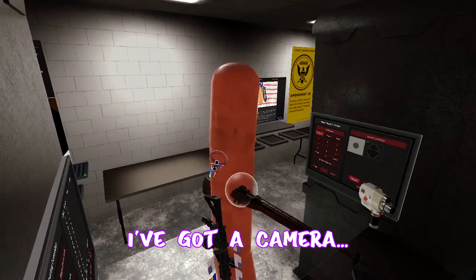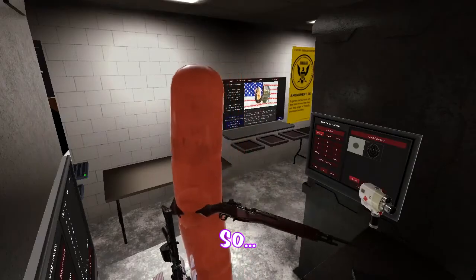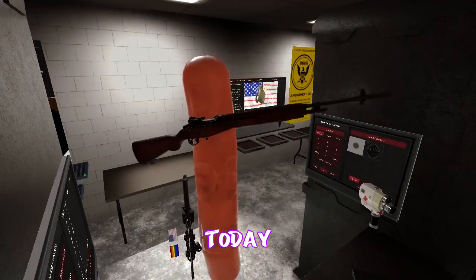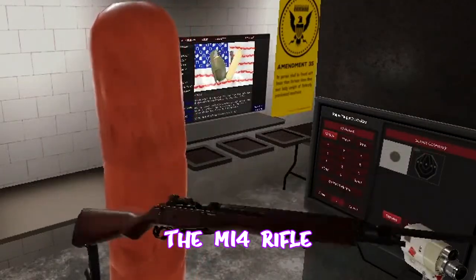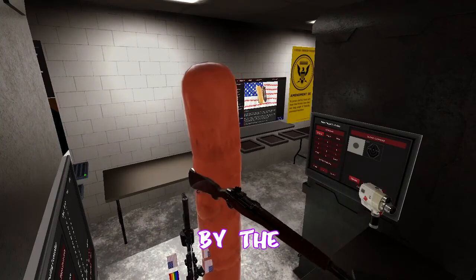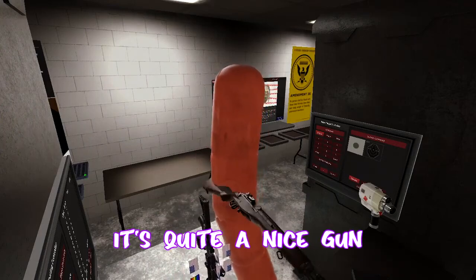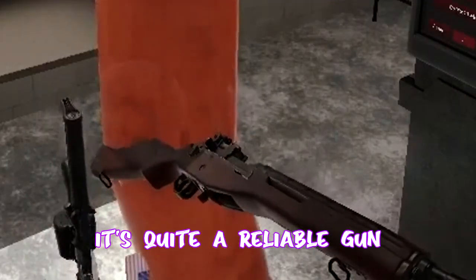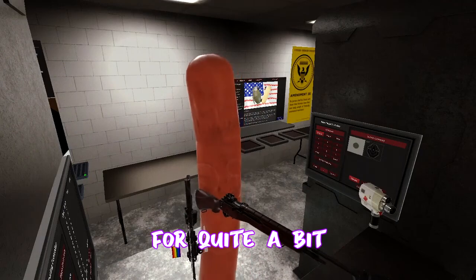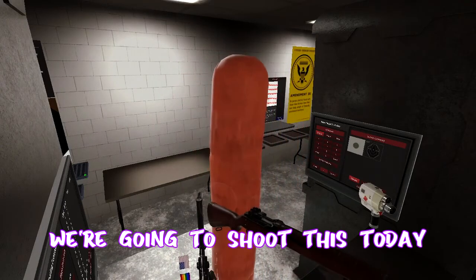I've got a camera there, I've got a camera right there — you can probably see it just here. So we're going to shoot today the M14 rifle. This was mainly used quite early on by the U.S. military. It's quite a nice gun, quite a reliable gun. It was in service for quite a bit. So we're going to shoot this today.